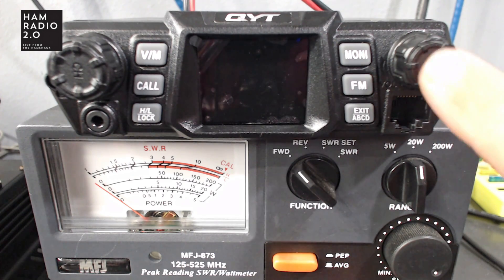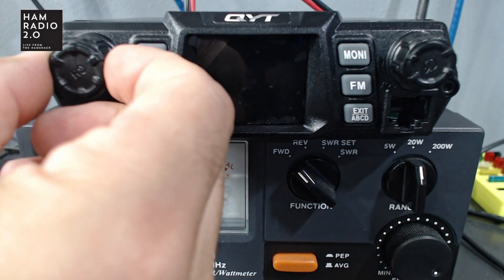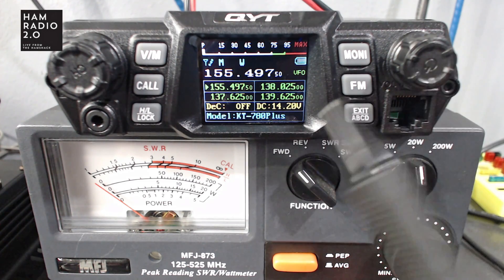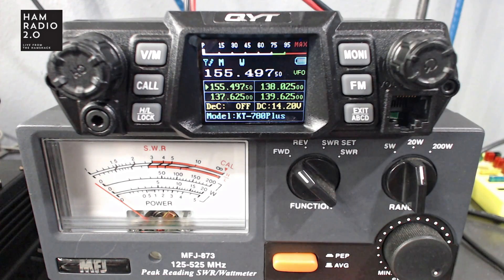Here's what it looks like powered on. There's a volume knob on the right and a channel selector knob with detents. To power the radio on, hold down the volume knob. I find it very odd that a mobile radio without an internal battery has a battery indicator right above the VFO. Maybe it's used in multiple models that share the same software, and they've left the battery icon in for a radio that doesn't have a battery.